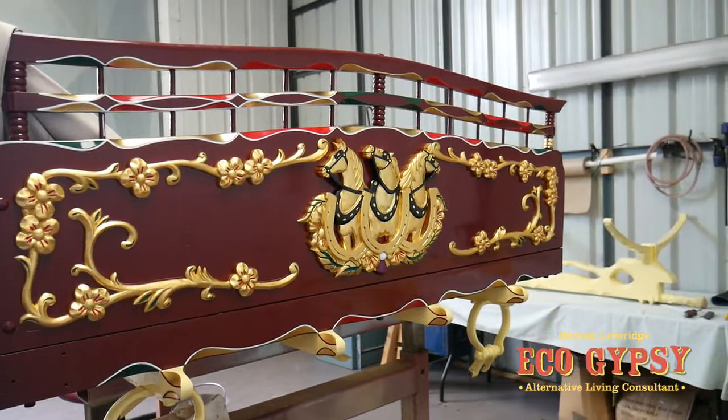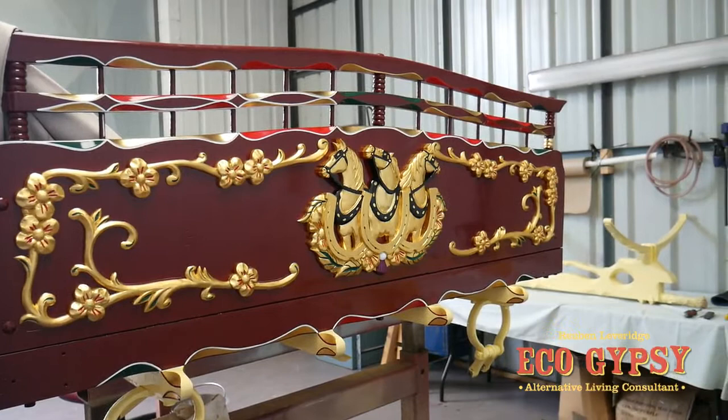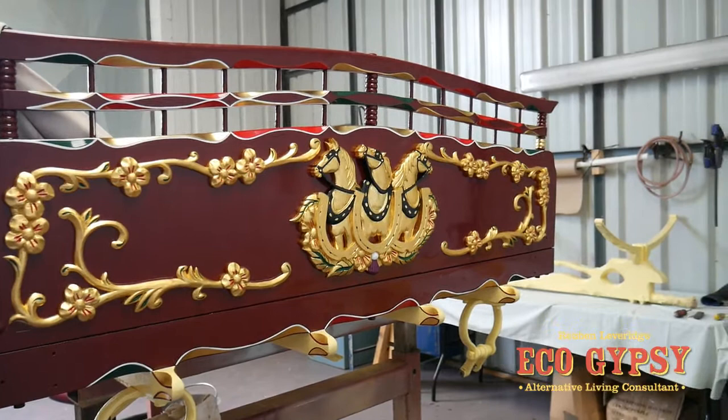So a bit of detailing on the back here — this is nearly done, this bit. You can see the sort of amount of detail that's got to go in; there's a load more line work on here to finish this back section off.